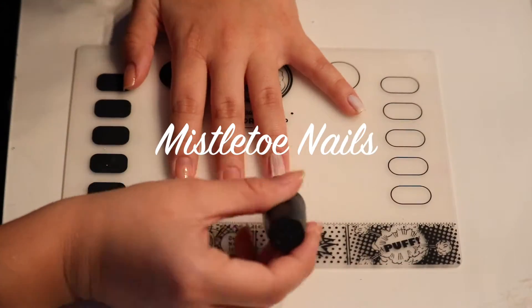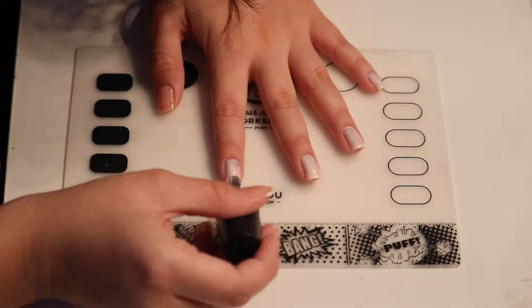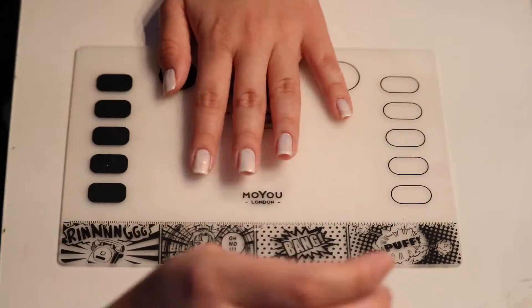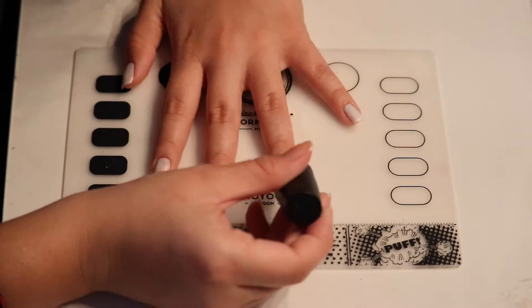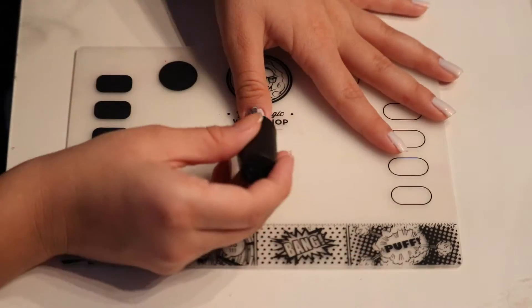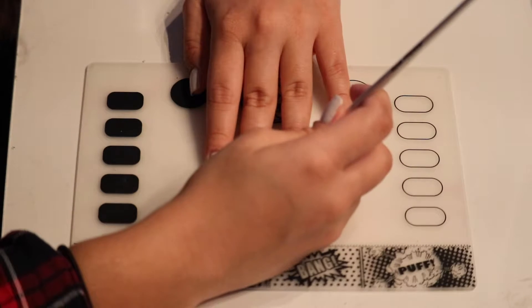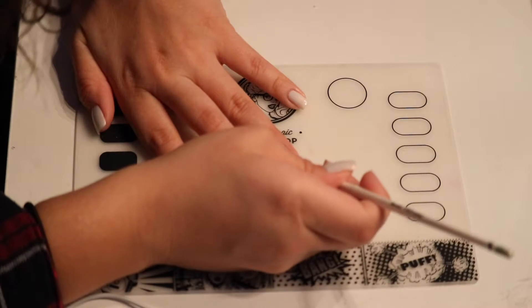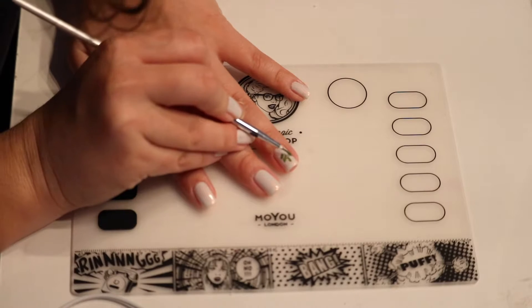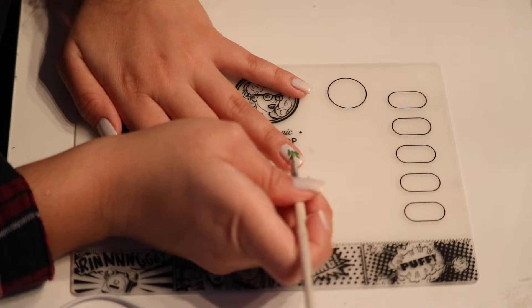And for this design I'm using OPI's Oh My Majesty. It's like a white with an iridescent sheen to it, and I'm going to be doing two coats of that as the base. Now I'm going in with a few different shades of green acrylic paint and I'm going to be painting on a mistletoe. You want to start with small little leaves and then gradually grow it out, starting with the darker color first and then going in with a lighter green just to create some shading.